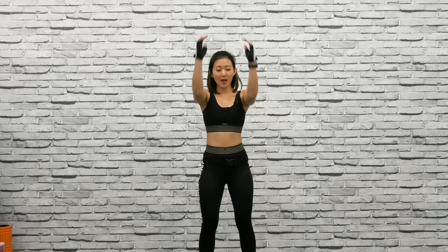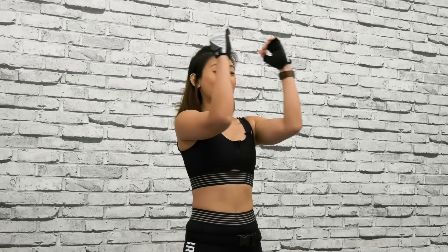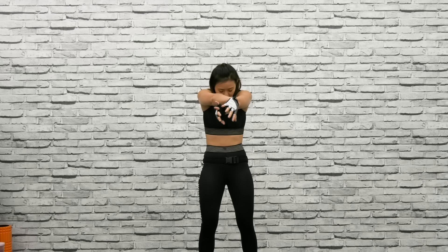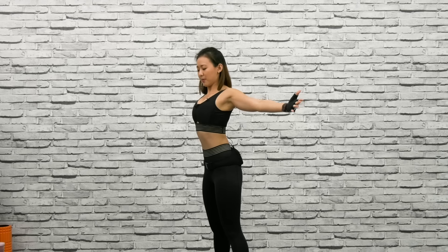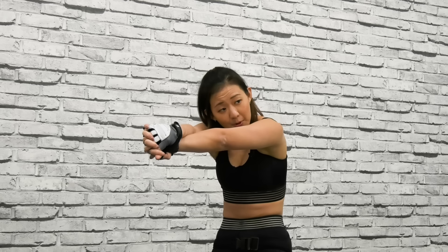Now just point both arms up — open and spread your chest, then squeeze them and bring them together. Spread it out and squeeze. You should feel the stretch on your upper back as well as your chest. Open, close, open, and close. Spread your arms, bring them out and together, twist. It's all about loosening up the joints and getting your muscles, especially your upper body, ready for a lot of upper body work.